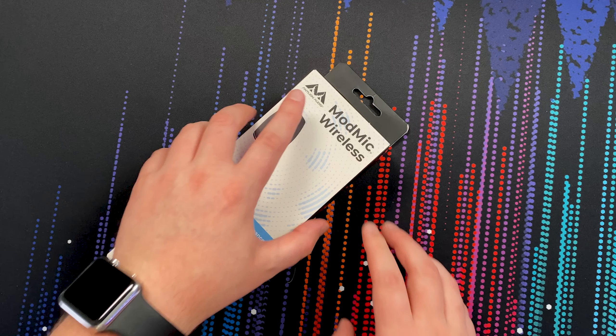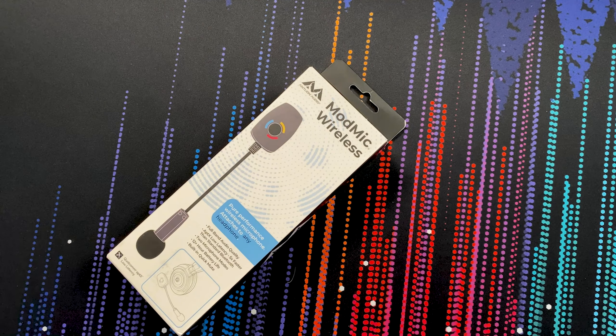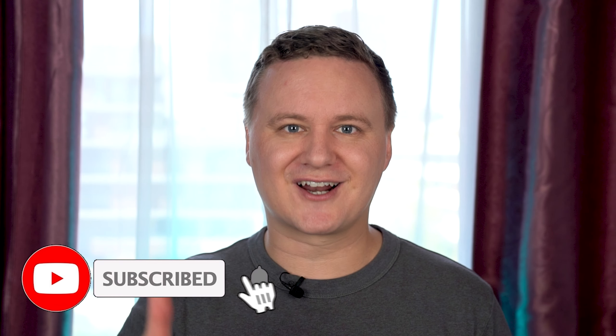G'day guys, welcome back to the channel. My name is Sean and today we're taking a look at the ModMic Wireless from a company called Antlion Audio. This is an attachable, detachable microphone that goes for about $189. Today I'm going to take it out of the box, go through what's included, set it up, install it, and do some audio tests. If you guys like this kind of content, don't forget to chuck it a like, get subscribed, and let's begin.